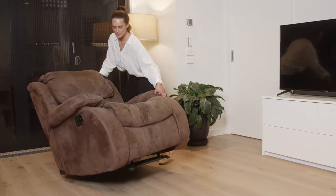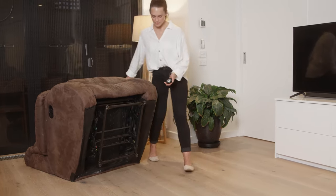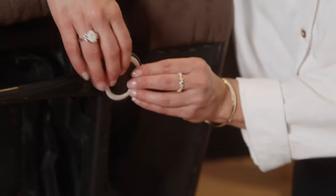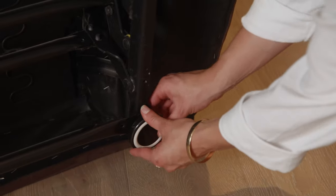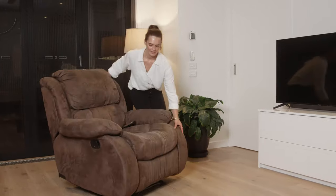Installation is easy — simply lean the chair back to access the base, then clip in the feet one at a time. Depending on the size of the recliner foot, the c-shaped adapter rings may or may not be needed. Then upturn the chair and the job is done, no tools required.